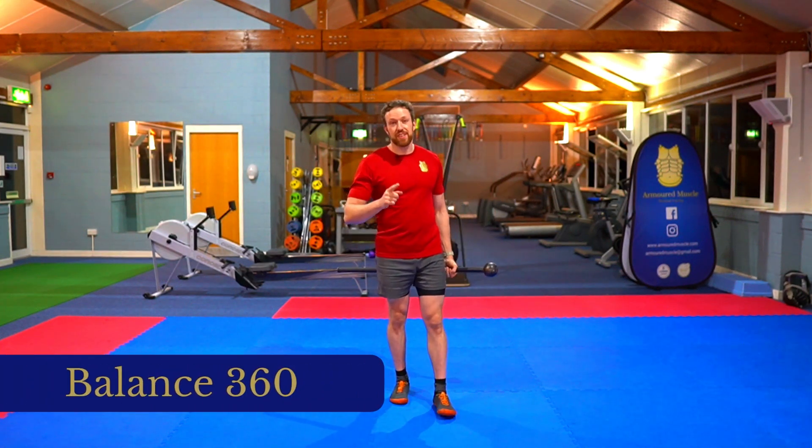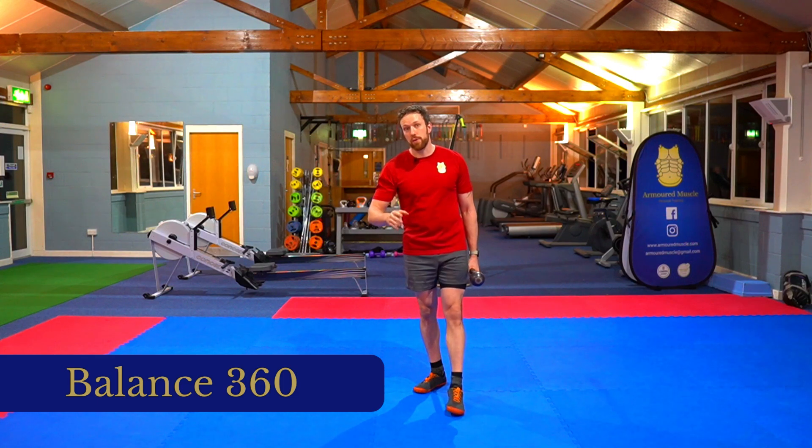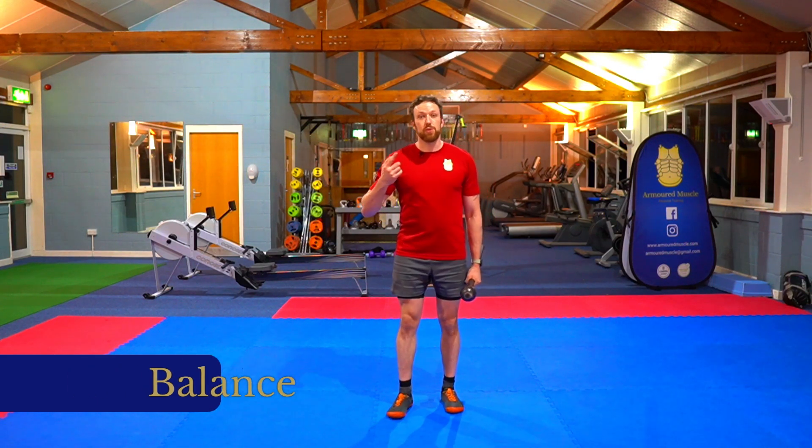Let's take our 360s up a notch by introducing some more balance requirements. For this, you're going to need to do a 360 on a single leg. This is great for learning a bit more balance and also makes you feel the core just a little bit more, having to fight the movement.